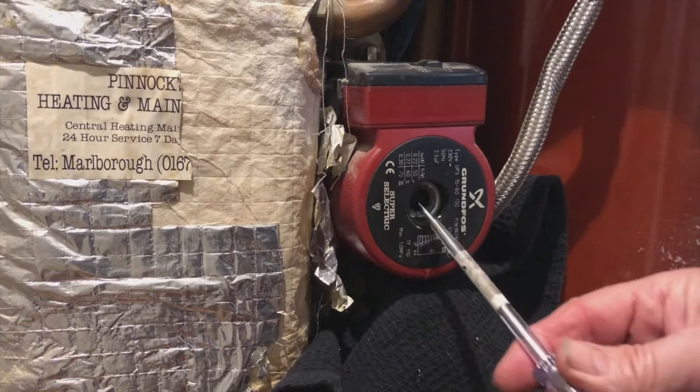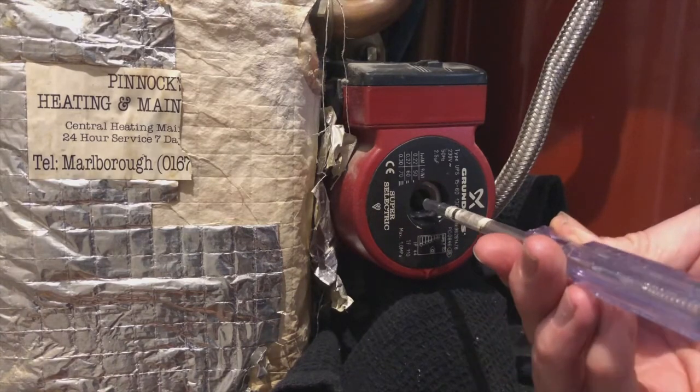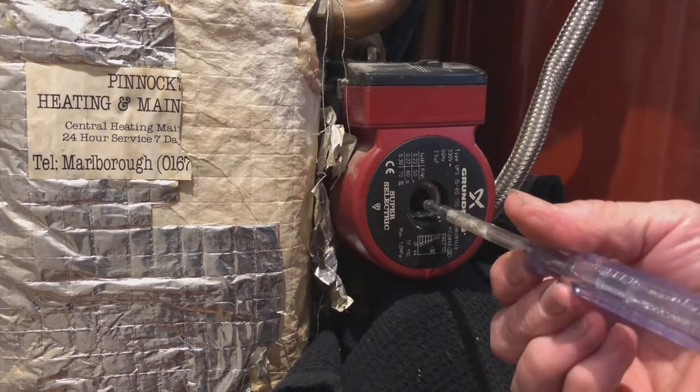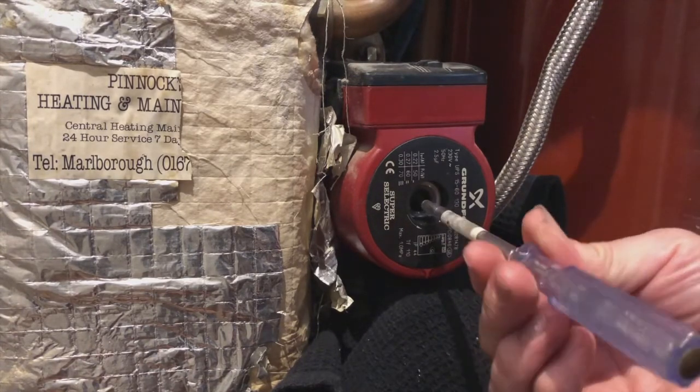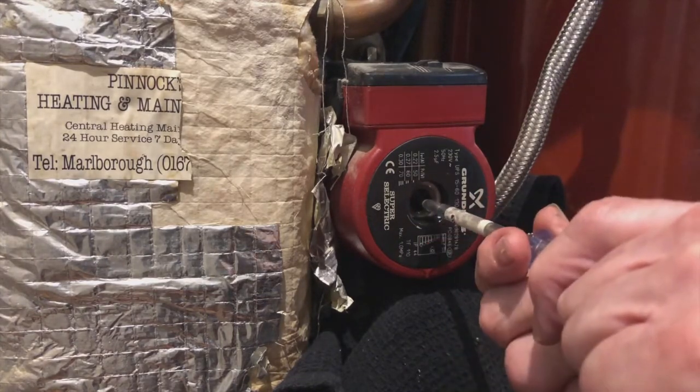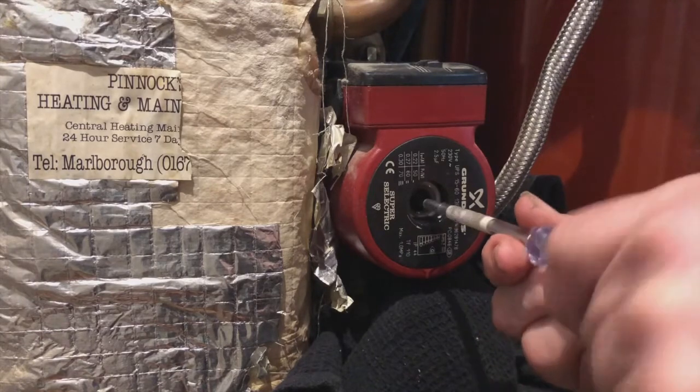Having exposed the pump and organised something to catch the trickle of water, you then use a small electrical screwdriver to engage the little hole in the end of the motor shaft and manually give it a turn, give it a spin — and this will free off the pump. Once it's free it will all start working again.